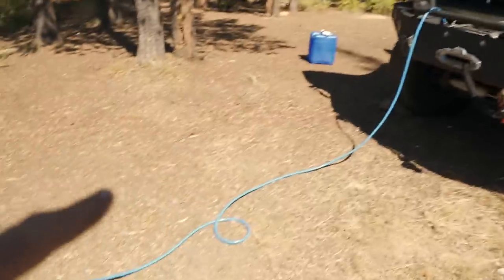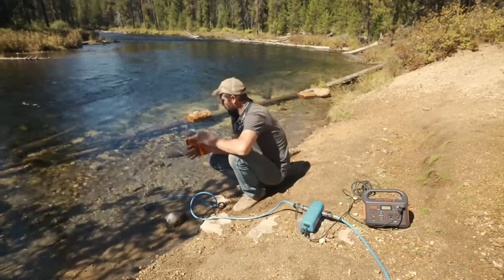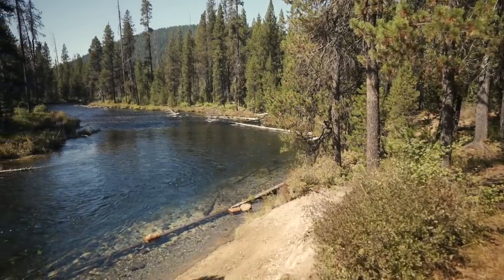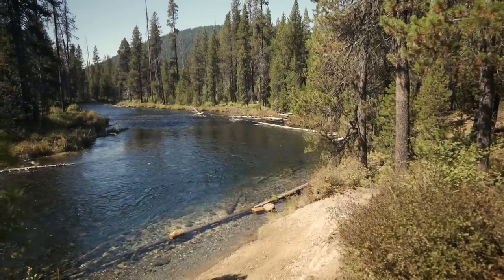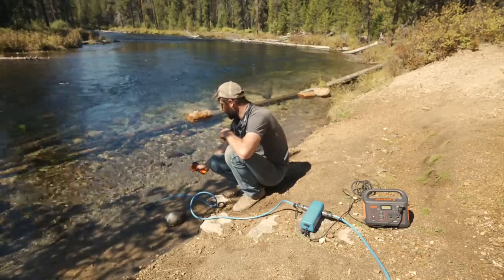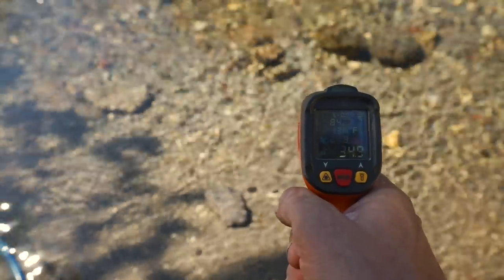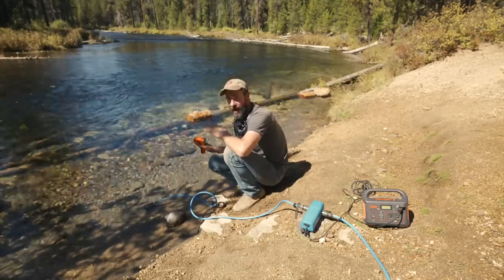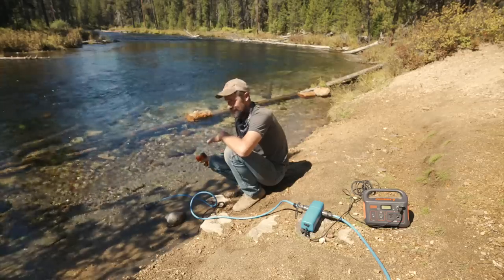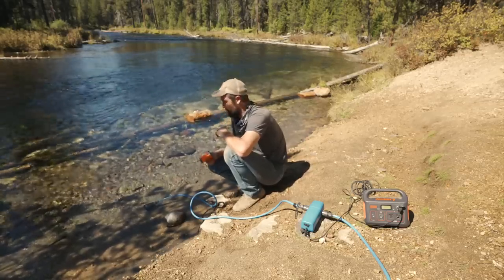Right now you can see we've got a hose running down into this river. For the first test we're going to pull water straight out of this river. This river comes right out of the ground about a mile up and it is super cold. According to my laser thermometer we're running right about 34.9 degrees. This is the coldest water I have ever put my feet into — it literally gives you an ice cream headache just to even stand in it. 34.9 degrees is frigid.